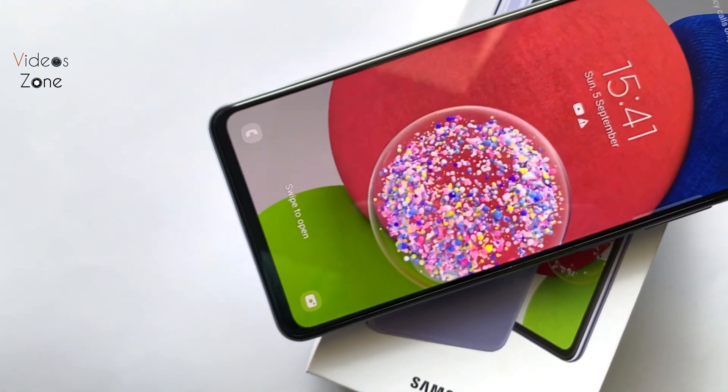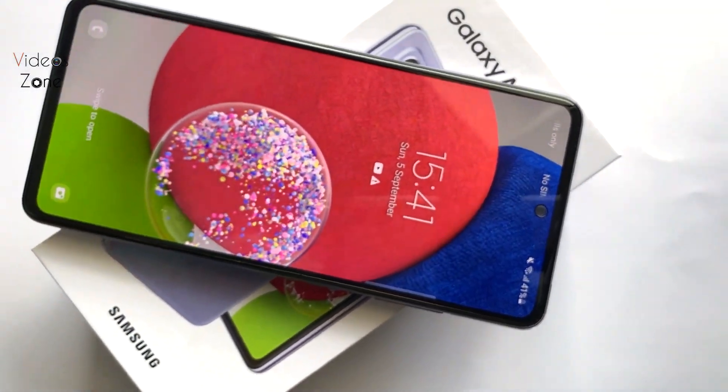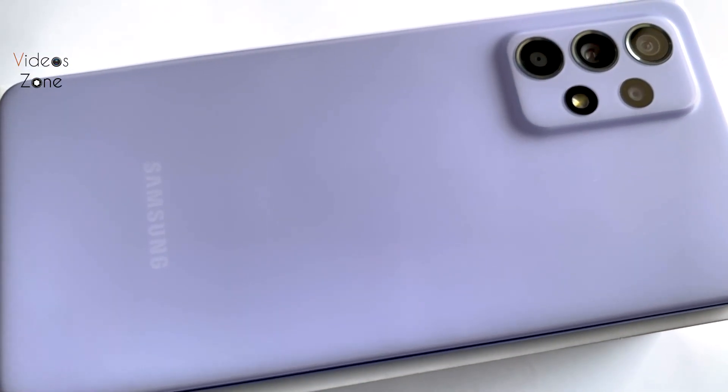It supports 4K video and 1080p at 60fps. It also has Electronic Image Stabilization and HDR support.